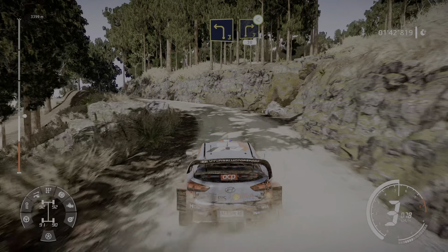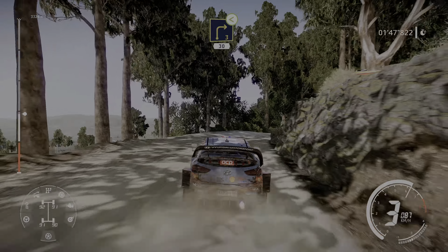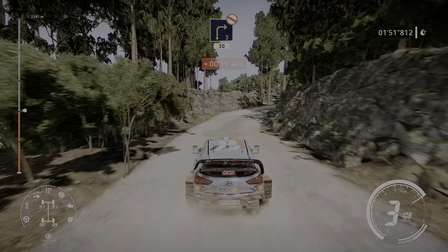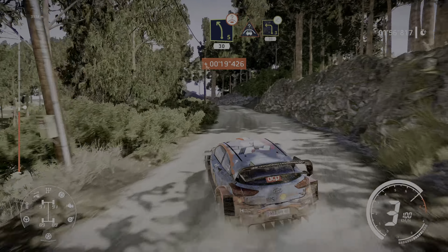Into right 3 opens, 30, right 3 don't cut, 30, left 5 over crest, 30, and crest into left 3 opens, 30.